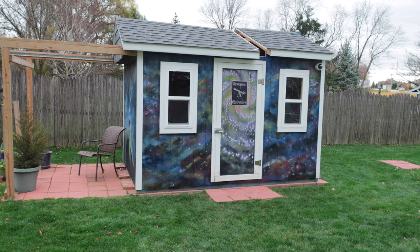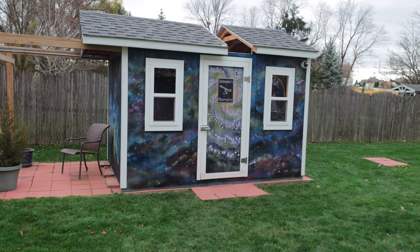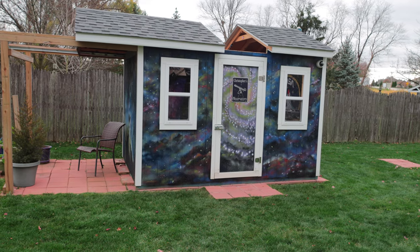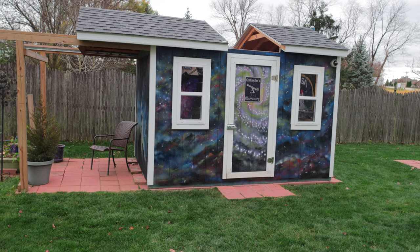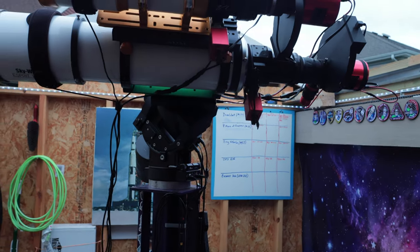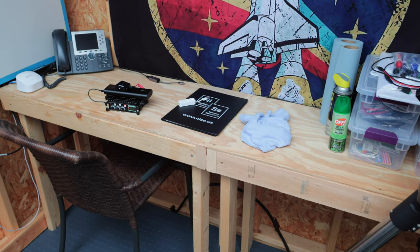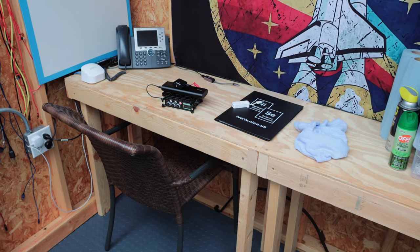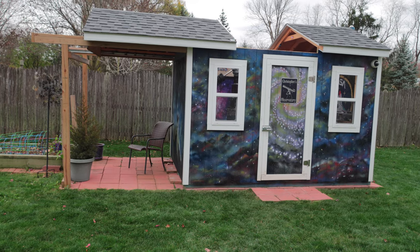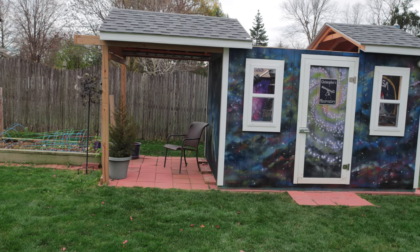Tell us about the split roof design, because this is my first time seeing that kind of design — the advantages and disadvantages. Well, I wanted the split roof because I didn't want the extension to go too far out, and I wanted to have that little space on the other side where I could actually work. My pier is on one side, and the right side is more like a workbench. I wanted a fixed roof on that side. It also helps stiffen up the walls as well. Is it necessary? I don't know. Most people don't do that — they just roll the whole roof. But the more roof you roll, the farther out it's going to go, and I just didn't have the space to do that.